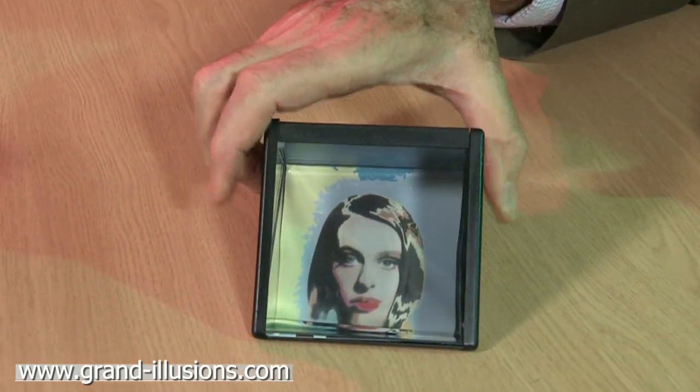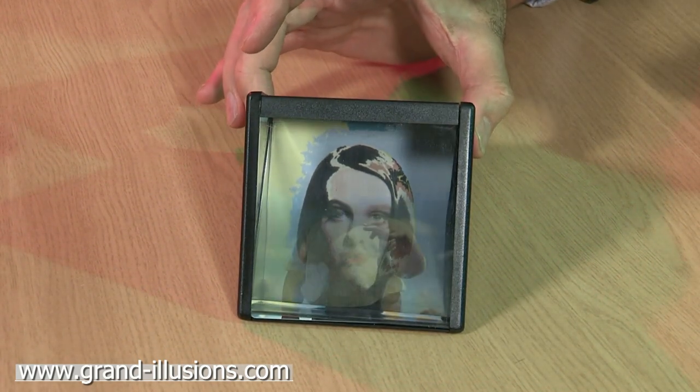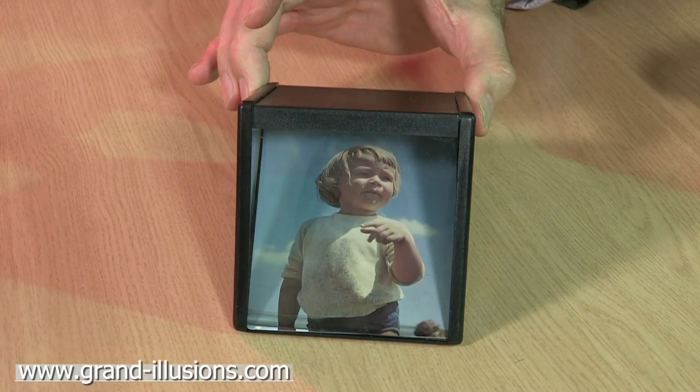When it's resting on the table at any moment, you can only see one picture, but you've only got to tilt your face and look over it, and the second one melts in a beautiful way and then melts out again when you tilt the thing back again.